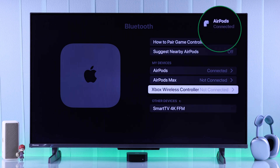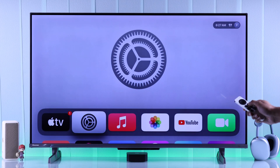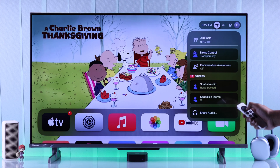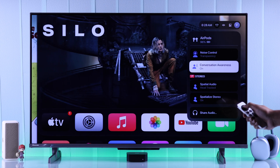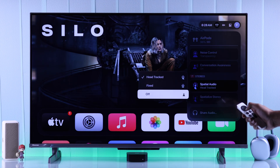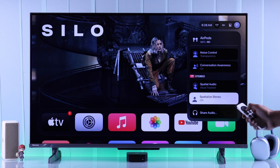You'll get a nice pop-up that your AirPods 4 is now connected, and the icon will also appear on the control panel. If you swipe to the icon, you'll be able to control key features like spatial audio and noise cancelling. That's how simply you can connect your AirPods 4 ANC to your Apple TV 4K.